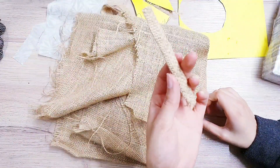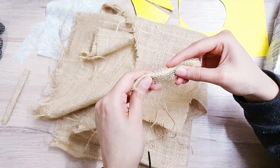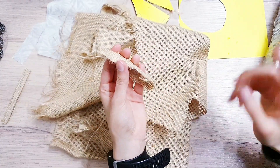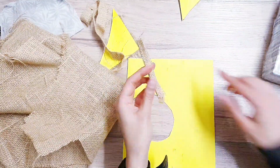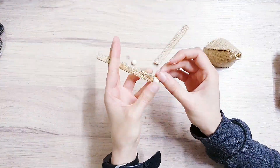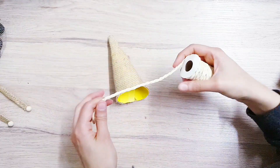Now I'm making the arms — I've made one already. All I'm doing is taking scrap pieces like this, folding them over with hot glue, and there you have it, you've got an arm. I'm also going to add wooden beads for the hands. Now I'm just adding a little bit of detail to the bottom of the hat using this twine.